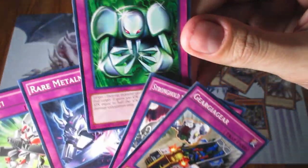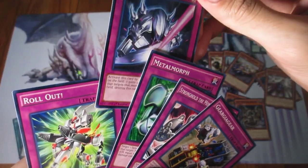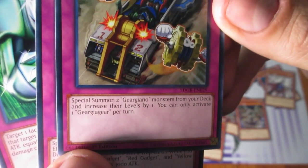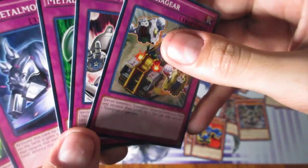Metal Morph was a card that was really great back when it came out in the very early days of Yu-Gi-Oh! — how the days just passed by so fast. And Roll Out — you special summon two Geargiagear monsters from your deck and increase their levels by one; you can only activate one per turn.